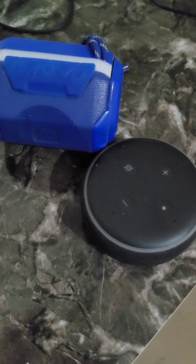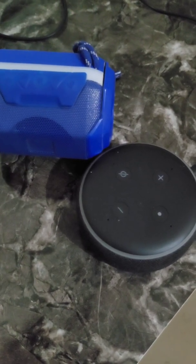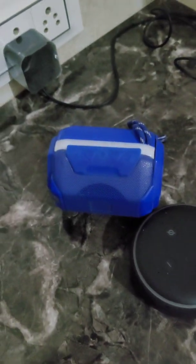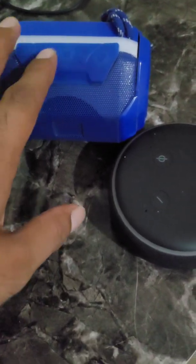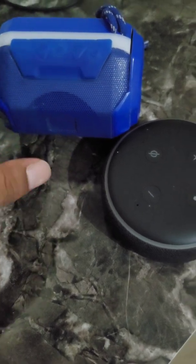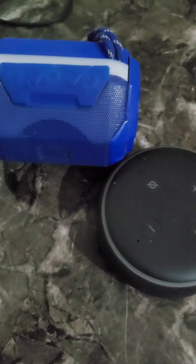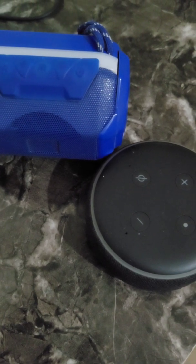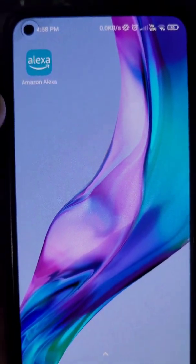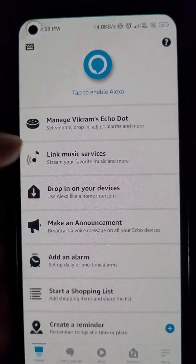In this video we will see how you can connect a Bluetooth speaker to your Amazon Alexa Echo Dot. First, make sure that your Echo Dot is plugged in and your Bluetooth speaker is turned on and is in Bluetooth mode. You will need the Amazon Alexa app to connect your Bluetooth speaker to the Echo Dot.